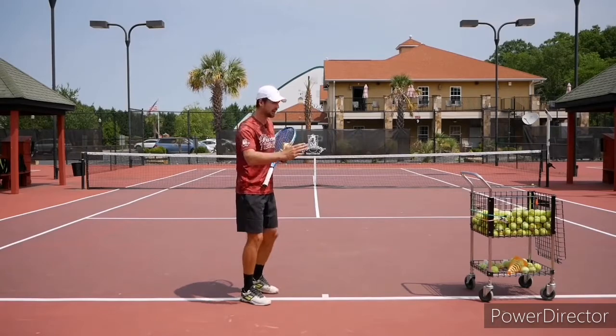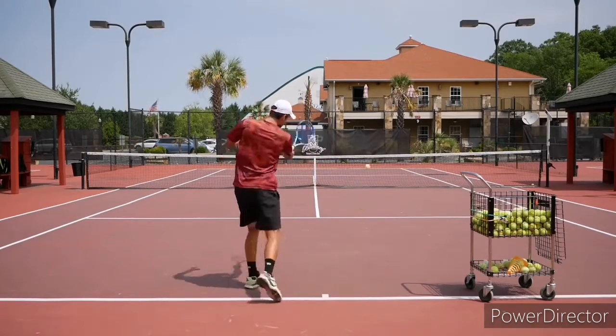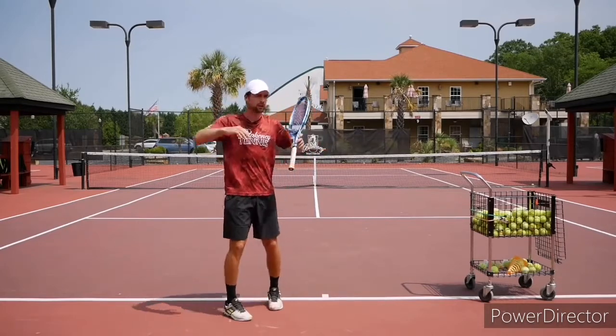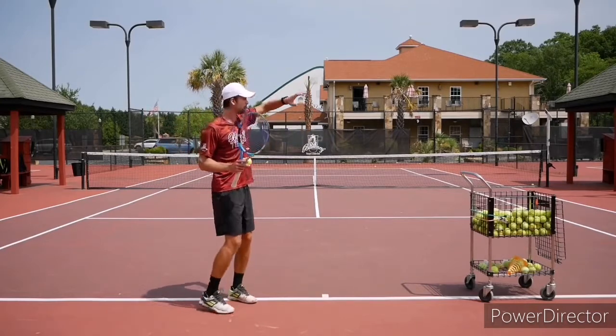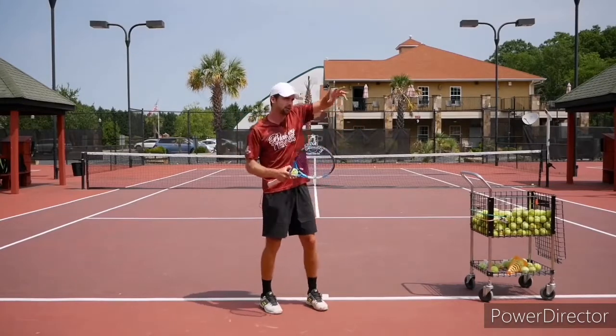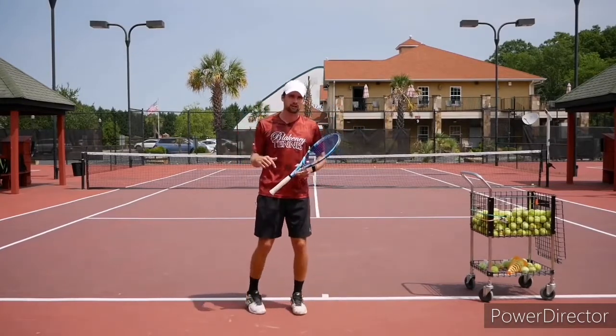They go from high topspin with no pace on it to a flat ball where they're trying to win. But with the flat ball there's a limit — the net is very low, and if you lift it up the ball goes out. If you hit too fast, you're always playing around with the pace and the height over the net, and it's very risky. So it would be awesome to combine both of those shots.